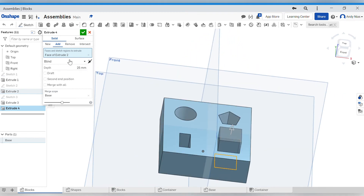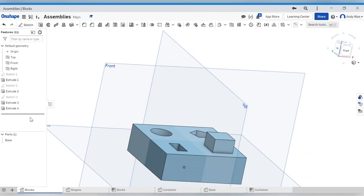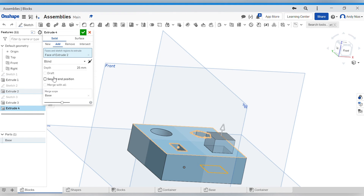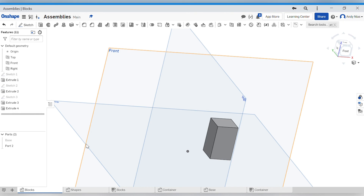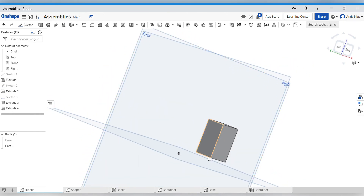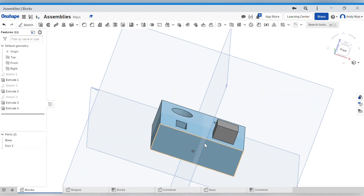We've got different extrude options: 'Add' merges the extrusion with the first block, 'Remove' subtracts a shape (that's how we created the holes), and there's another option called 'New'. What 'New' does is create that extrusion as a brand new part. If I do that, look - I've now got a different color and in the parts list I've got another part. If I hide it, I can see I've got a complete shape - it's the whole extrusion, not just a bit sticking out. So to create a new part from existing geometry, it's as simple as selecting 'New'.